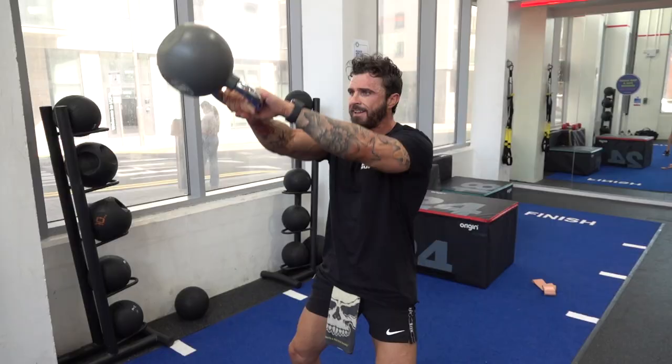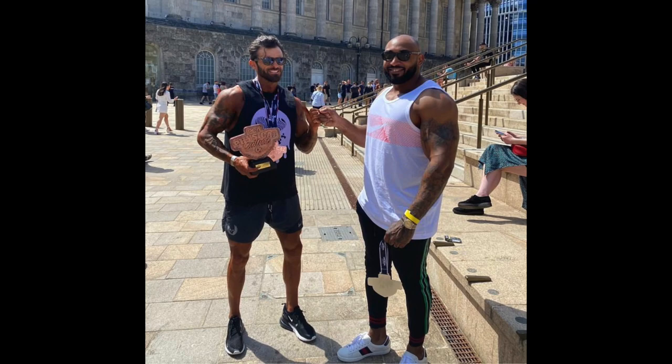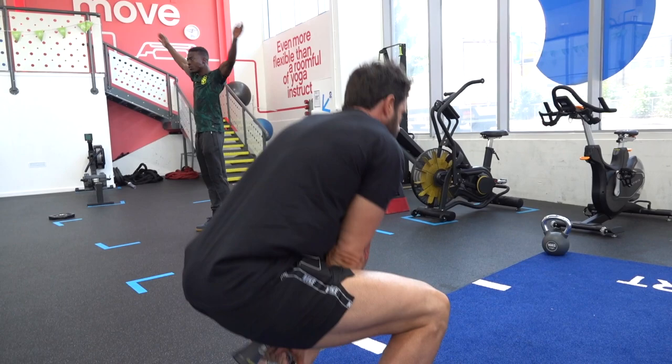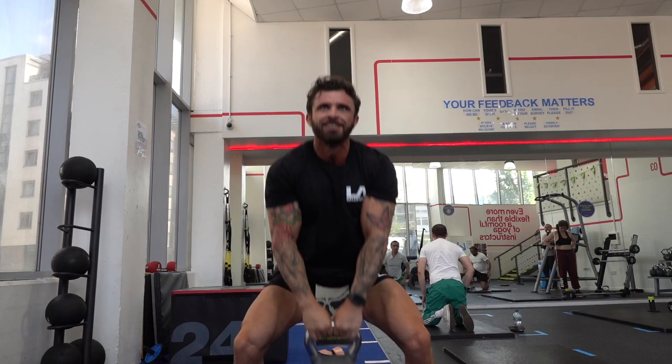So competition day I placed third — my first competition, I was really happy about that. I got an invite to the British finals which I'm going to do in October, which I'm preparing for right now. I'm going to work as hard as I can to get an extra few kilos for that if possible.